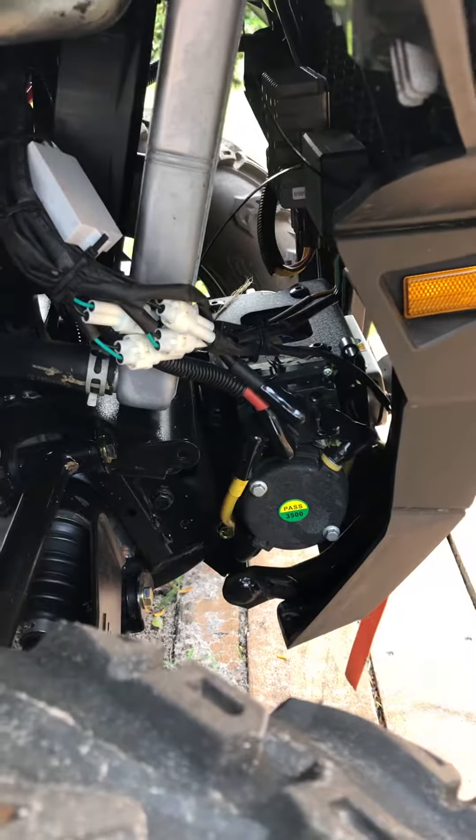I'm pretty mechanically inclined, but I strongly recommend that if you're not good with tools and mechanical things, take the winch to the dealer and have them install it. That said, it is OEM equipment, so it bolted right up — all the wires just snapped right together, no cutting or splicing of any kind.